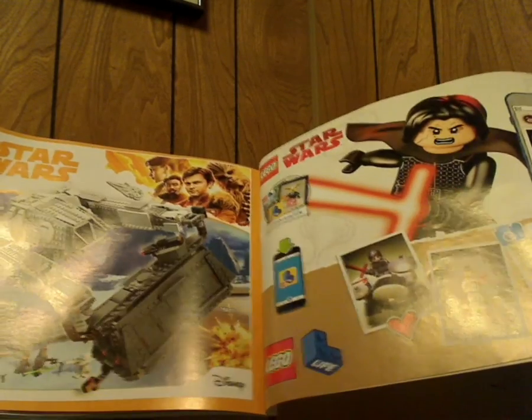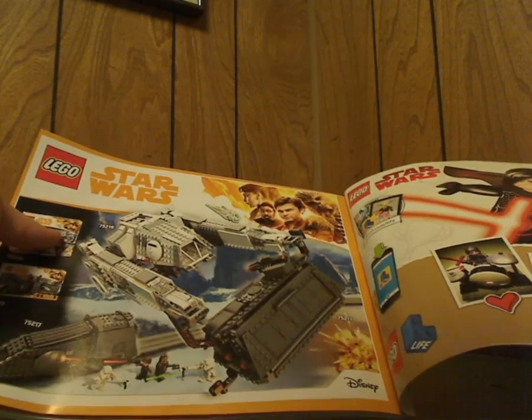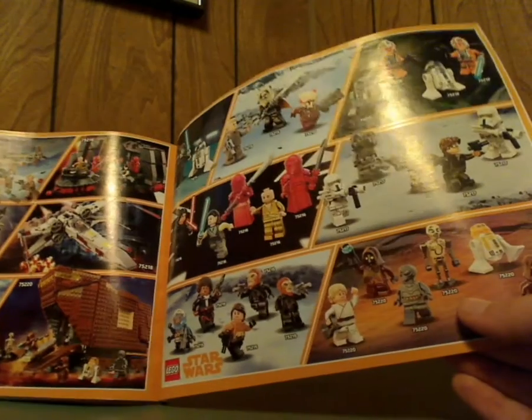On the back of the booklet, there's a link to the online survey, all the pieces that come with the set, and then the language guide and how it connects with the Conveyex transport, after all the summer sets, all the minifigures that come with the summer sets, and the last steps.